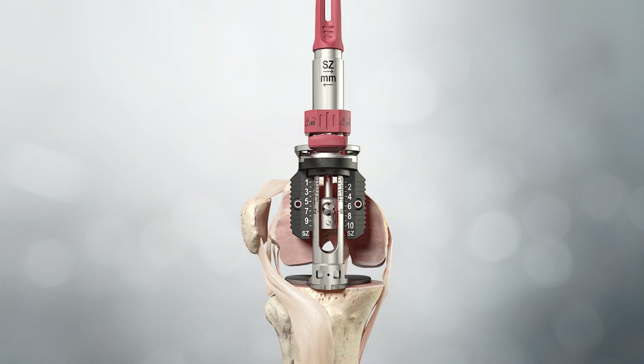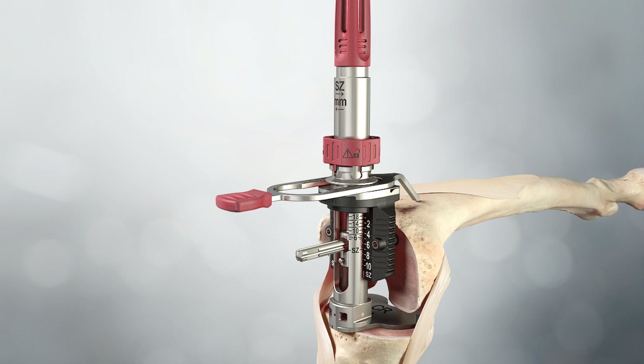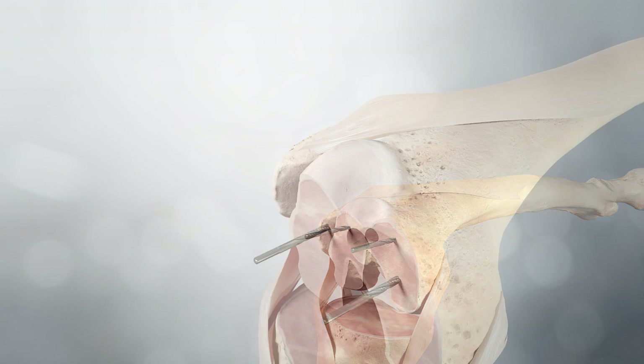With the tibia held firmly, a varus valgus stress is applied and the lift-off observed between the sizer foot and the tibial cut. If further tension is required, the knob is turned clockwise until the next thickness of insert is reached and a further assessment of the ligaments is made. The assembly is locked in place by rotating the locking knob clockwise. Universal pins are inserted into the pinholes on each side of the sizing scale. The sizer is removed by unlocking and releasing the tension, and the IM rod is removed with the tapered plug.